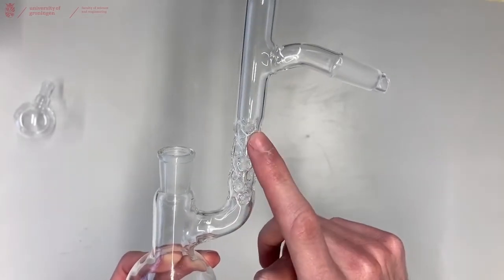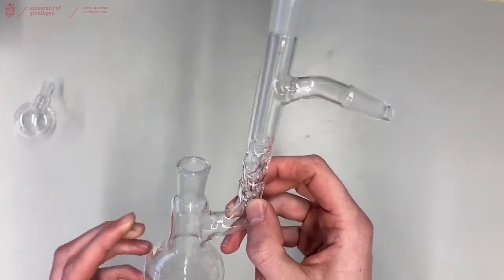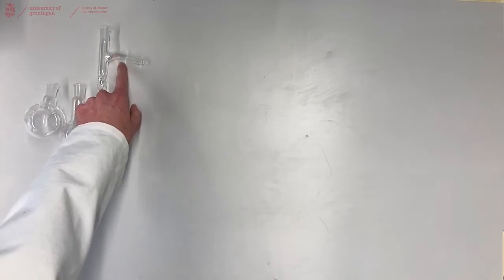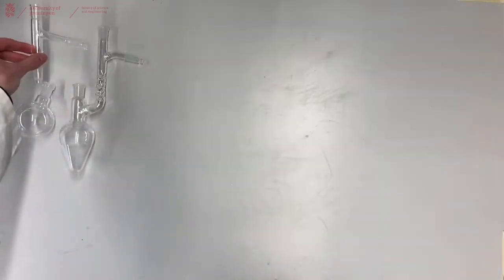The vigreux is used to distill compounds that are very close in boiling point from each other. The vigreux is attached to a distillation head. If you are not using the vigreux you can use a separate distillation head, which is useful if you are using the round bottom flask to distill.